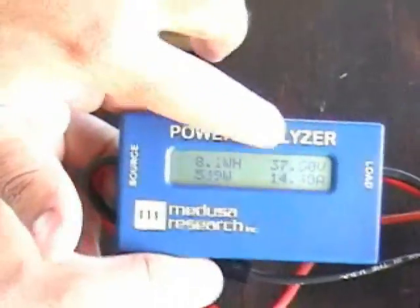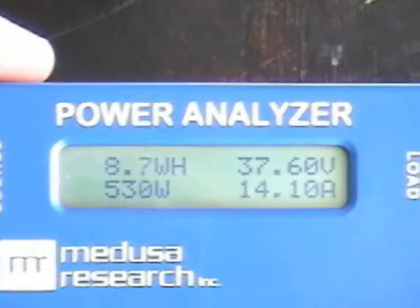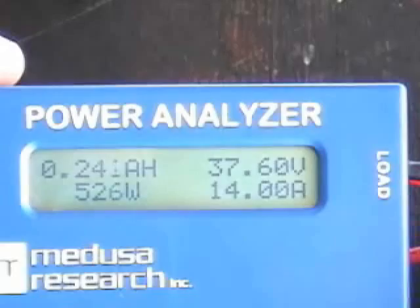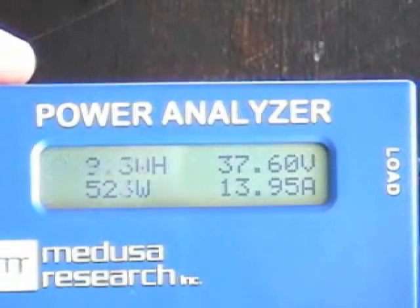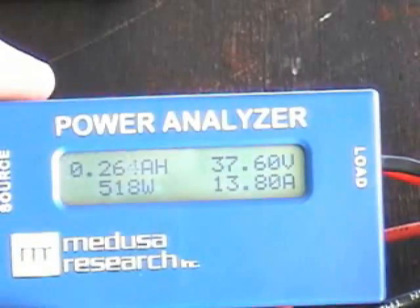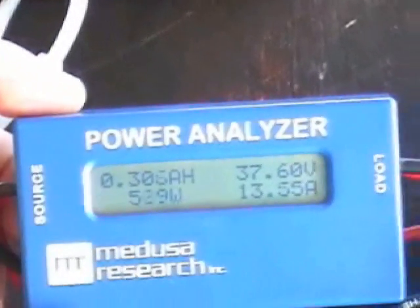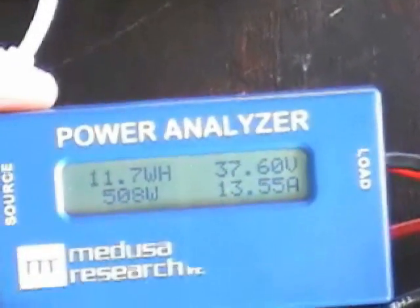The power supply is adjusted to 37.8 volts, which is fully charged for these batteries. The current is 14 amps, and when it reaches 37-38 volts it will be fully charged and the current will shut off. It's very good on the plane — Tencel A123 — and it's charging at about 13.5 amps.